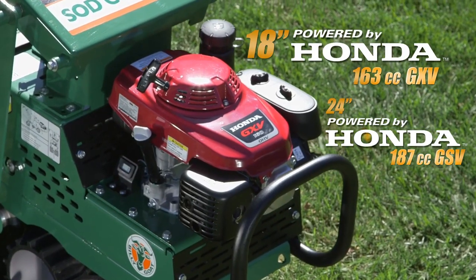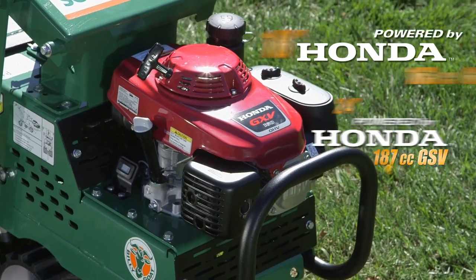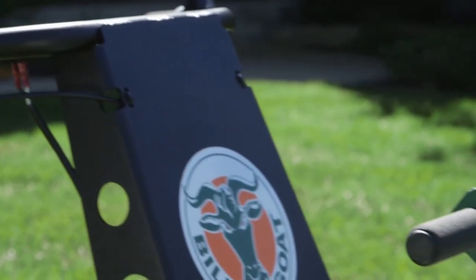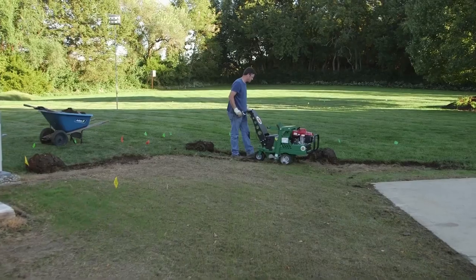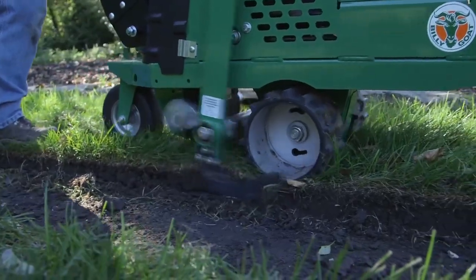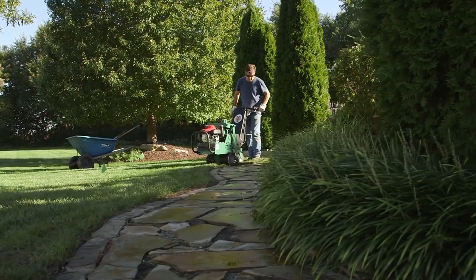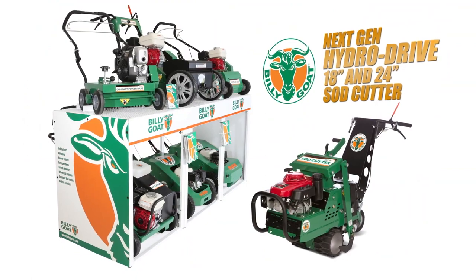The next-gen Billy Goat Sod Cutter is powered by a reliable 163cc Honda GXV engine, backed by a 3-year warranty, and the entire machine is warrantied by a 1-year bumper-to-bumper warranty. So whether you're a seasoned pro or a weekend warrior, you can expect rugged reliability, operator simplicity, and precise performance from Billy Goat's next-generation Hydro Drive Sod Cutter.